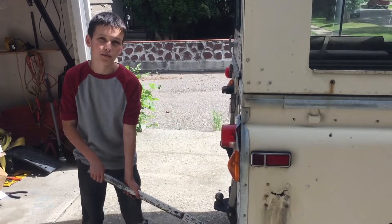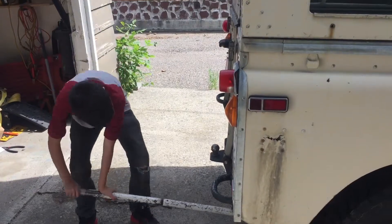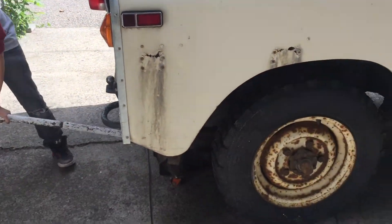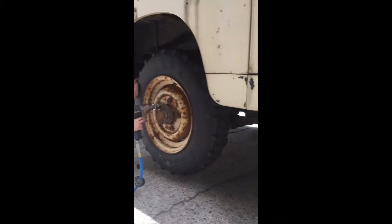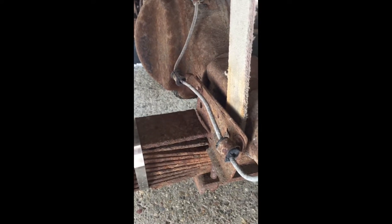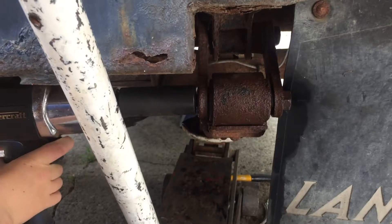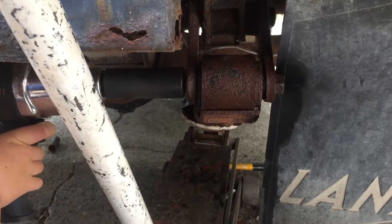Now that we've got the vehicle blocked, we're going to jack it. Now that we have it supported on jack stands, we're going to take the wheel off. Now that we have the tire off, you can really see the broken leaf spring. We soaked the spring hanger, so now we're going to take the spring hanger bolt out.